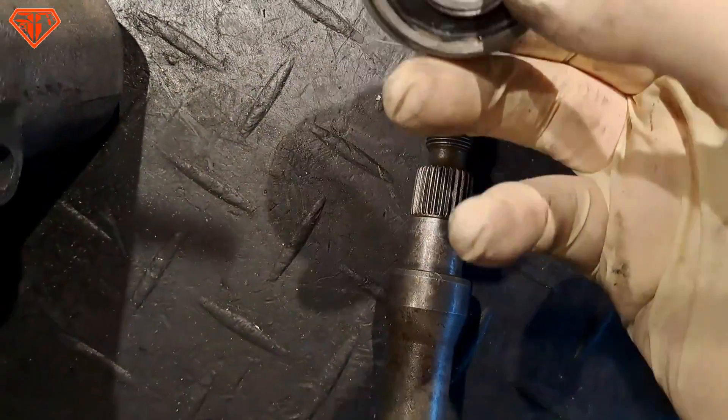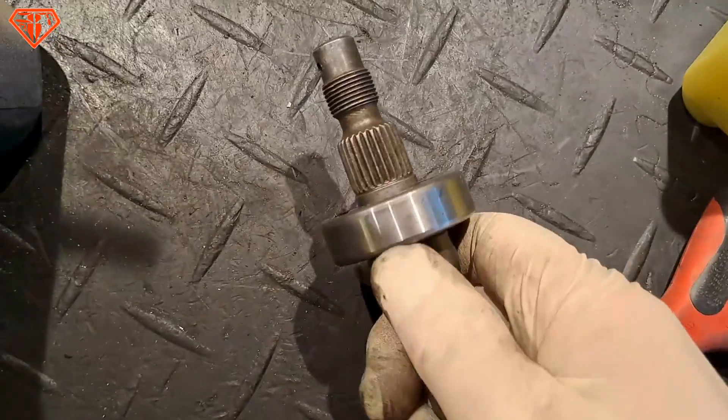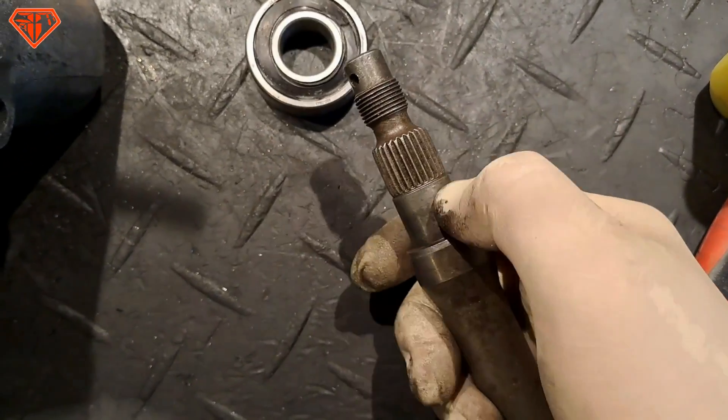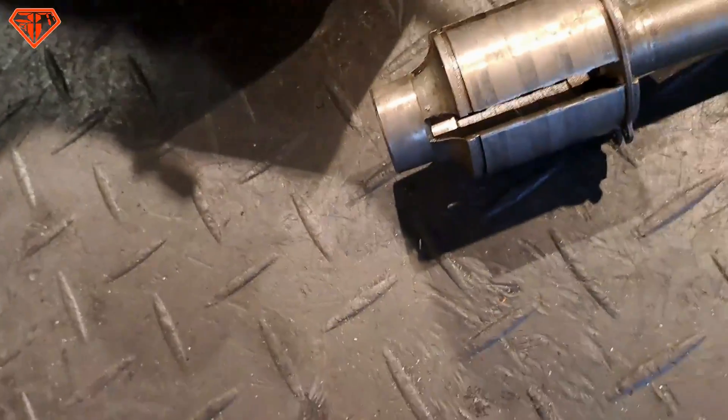Same here — the edge is not rounded, tooth washer missing, original rivet not renewed, shaft seal seat damaged. You take a new bearing, do the test — can you slide it on or not? And you can, and that's not supposed to be like that, because you need to press-fit the bearing. This means the seat is damaged.